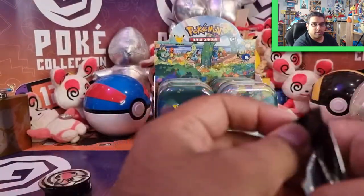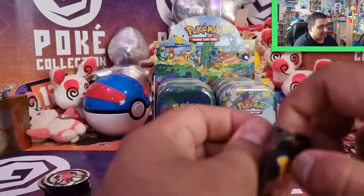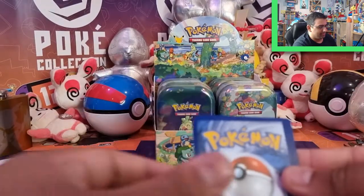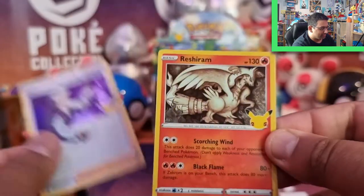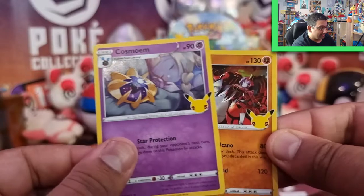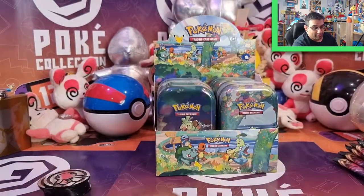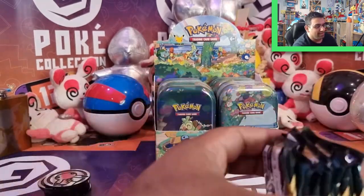Fingers crossed for a magical last pack — let's hope for the best. So we've got Professor Oak's Research, Reshiram, a Cosmog, and finally — Groudon. So Charizard continues to evade me. We'll have to just see how we go with Celebrations as I continue to open more over time.